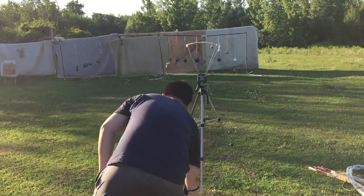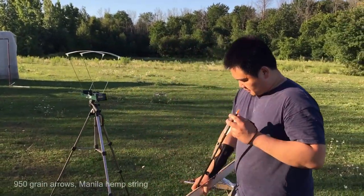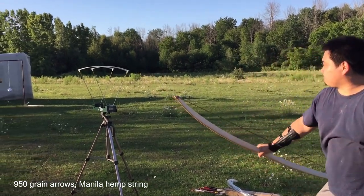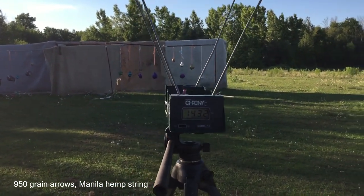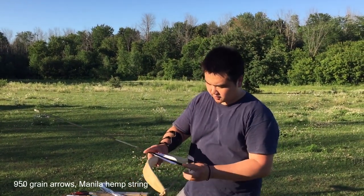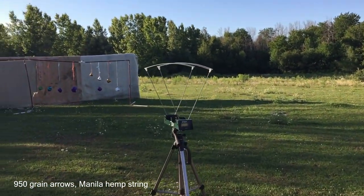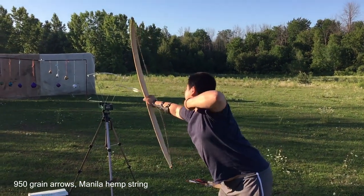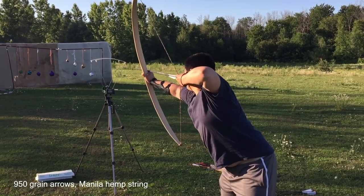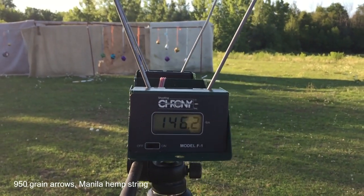100% manila hemp. It's going to shoot slower in my opinion — let's see how much slower. It stretches a little bit. I hope it doesn't break. 143 FPS on these heavy arrows. What did we get last time with the synthetic string? 150. So slightly slower. 142 FPS with the manila hemp string. 146 with the manila hemp — it's about the same, just slightly slower. But it's a less durable string.